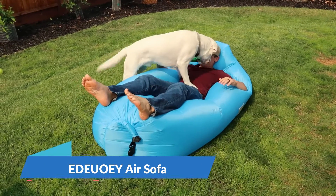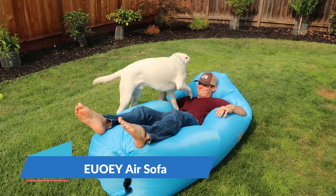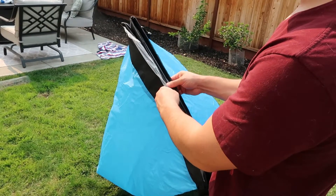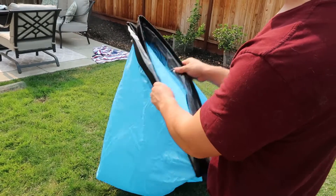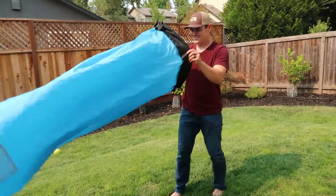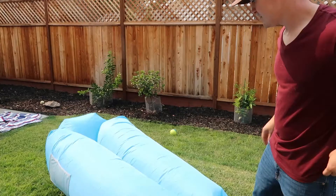Hey guys, CJ here. Today we got the Dewey Inflatable Lounger Air Sofa. This thing is pretty legit. It doesn't need a pump — all you have to do is open these two tabs right here, then you run and kind of inflate each tab separately, and then you've got basically an air sofa.